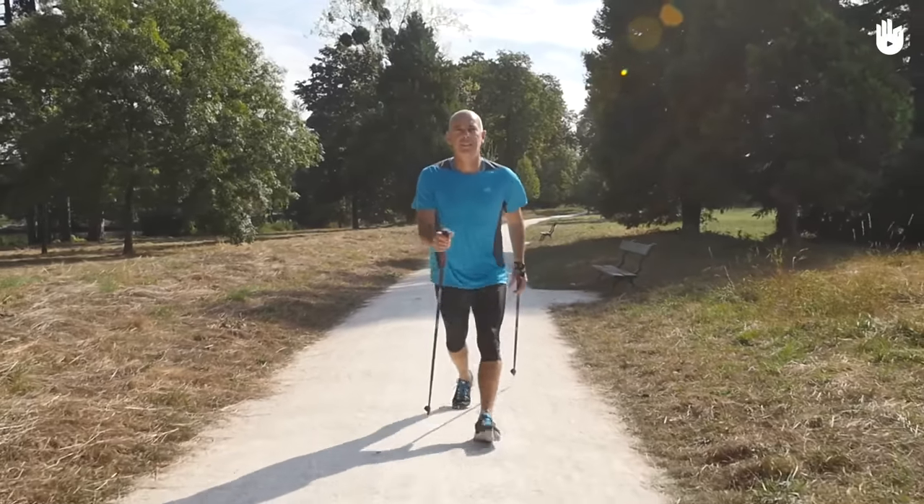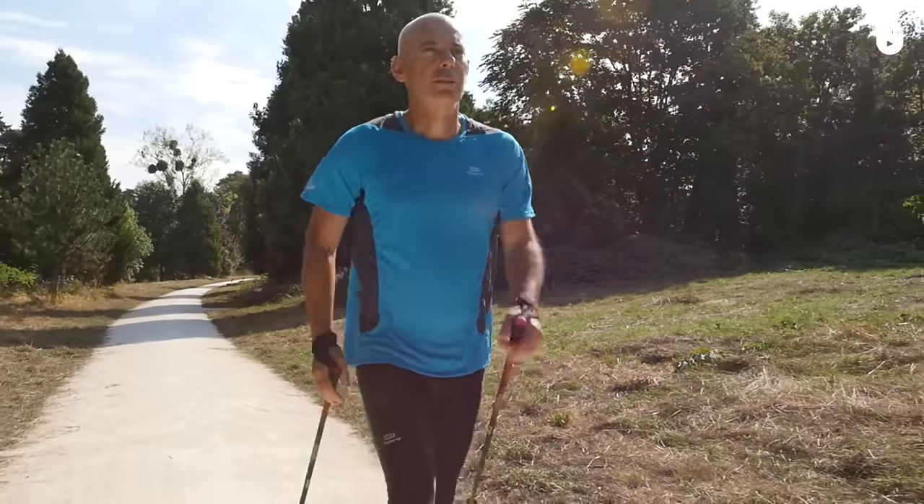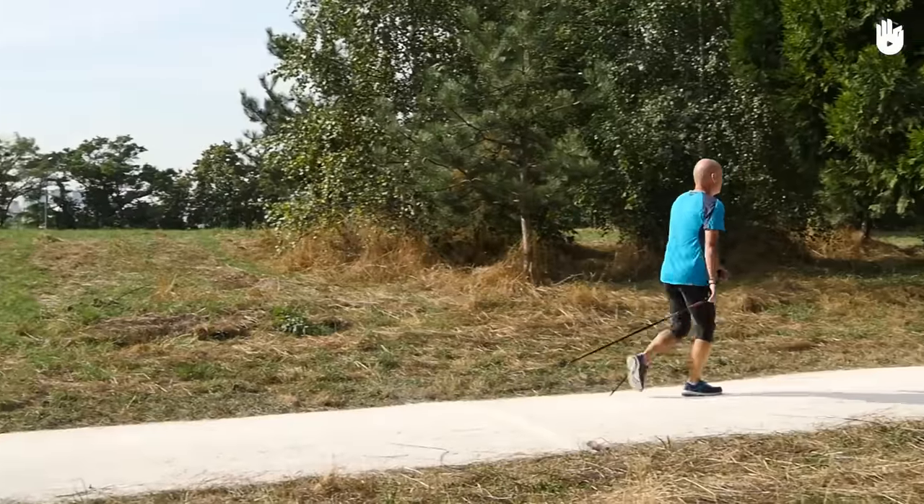Practice this exercise until the movement becomes natural for you. Now you know how to do the basic movement of Nordic walking. Off you go.